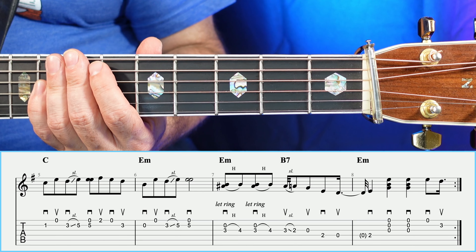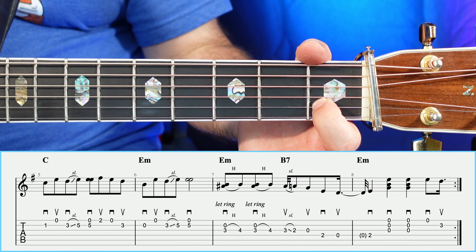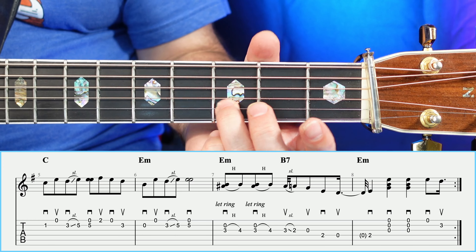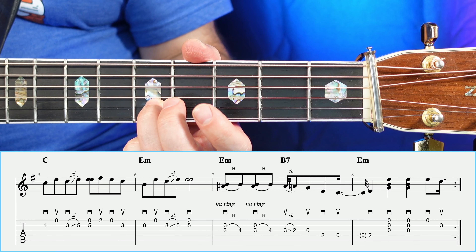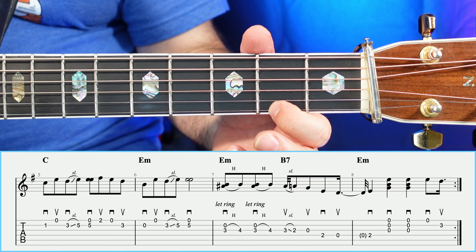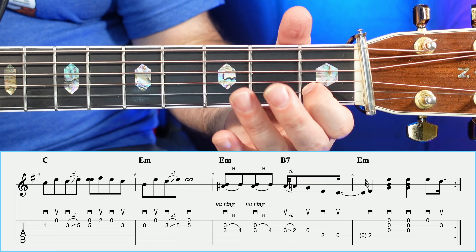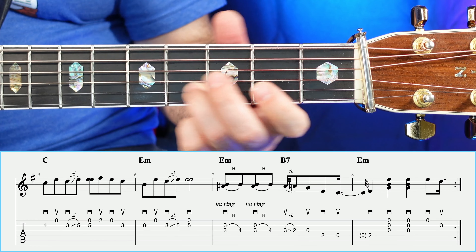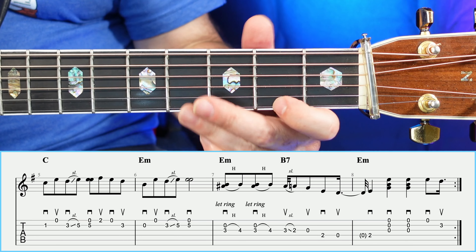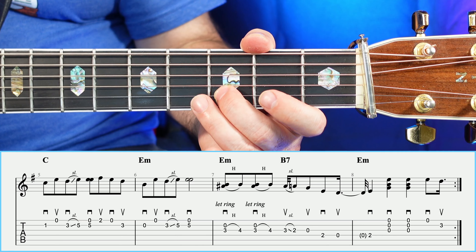Moving on to measure number five, we're going to have a one, open, and then the old three to five slide, and then a five, open together, two, open, three. So it's one, open, three to five slide, then a five and an open together, two, open, three.